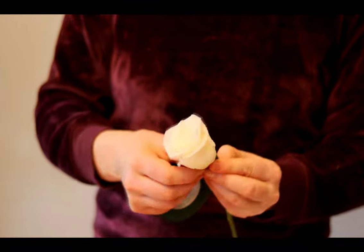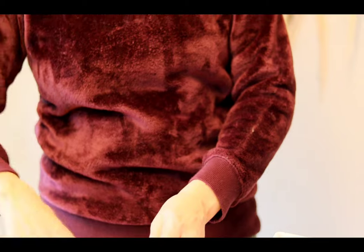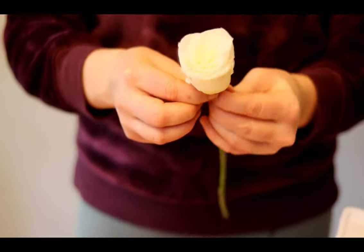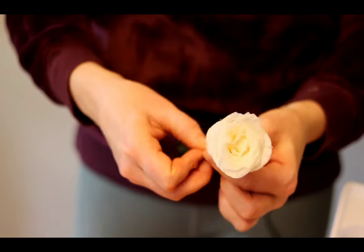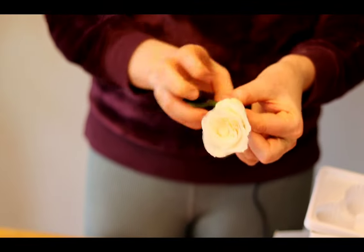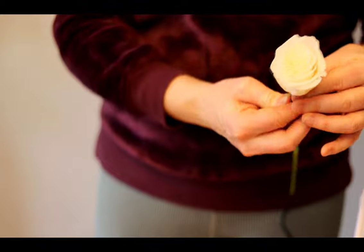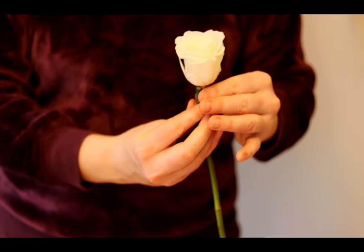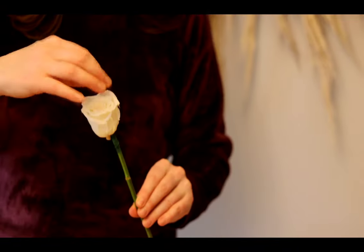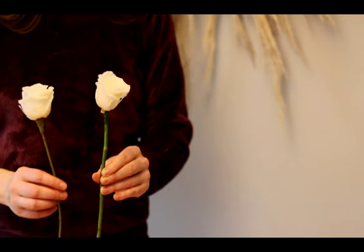Just gently wrapping around — as you can see this is definitely not as easy as just hot glue gunning, but those faux stems are not necessarily available in your back pocket. Just wrapping it around and around to make sure that wire is not going to go anywhere. When you have this actually in your bouquet, you can't tell that it's wired onto a stem.